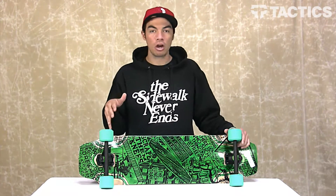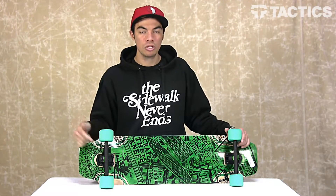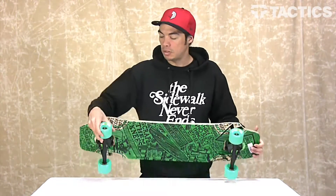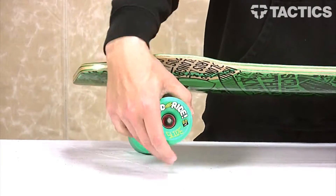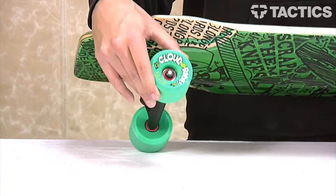These bear trucks are great for carving, great for downhill, and handle just about anything you want. Mounted on these trucks are your 70 millimeter ADA Cloud Ride slide wheels.